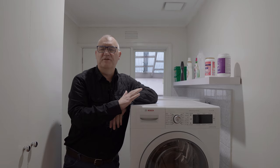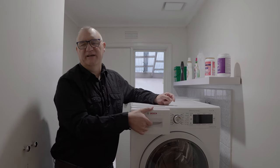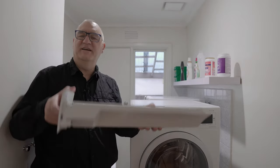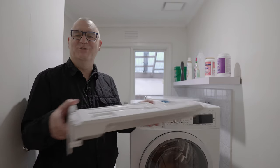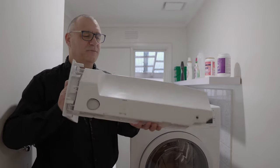Now before we turn the dryer around, we need to make some changes to the water tank. The water container needs to be turned upside down, but of course before you do that you need to make sure there's no water in it. This one's nice and empty, so let's flip it around.